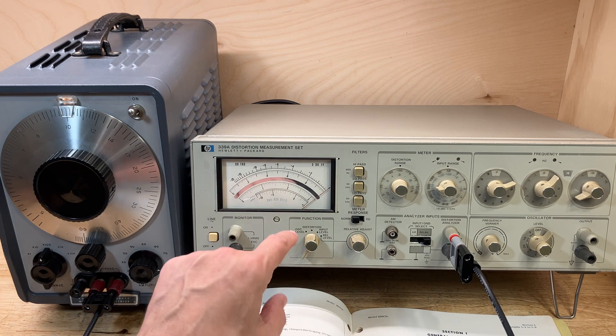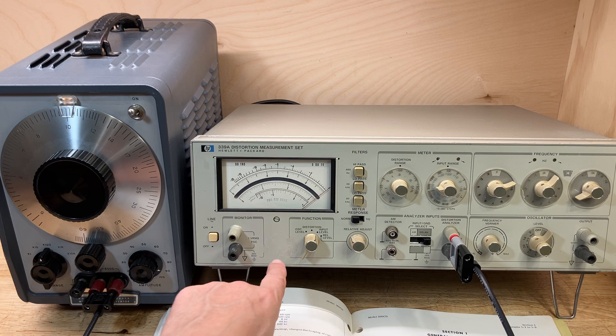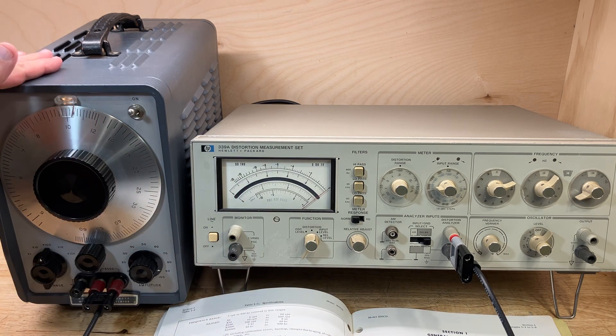So it took me four months to repair my HP 339A, but I finally did get it repaired. And so now we can finally make the distortion measurement of the 200CD.